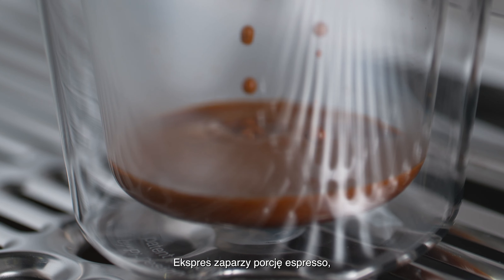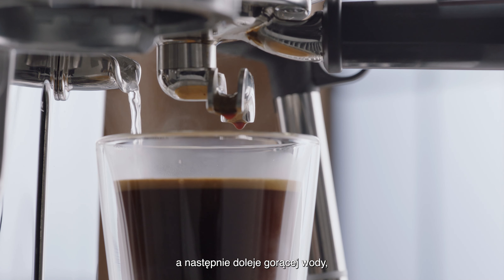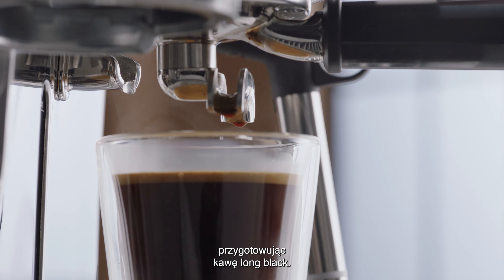This will deliver a shot of espresso before dispensing hot water, combining the two for a finished long black.